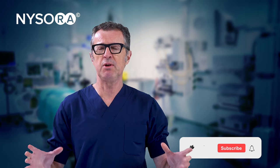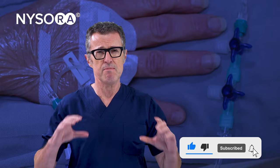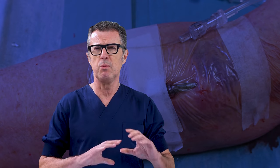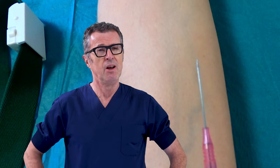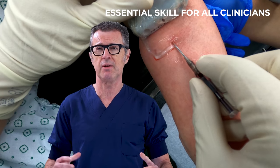Did you know that placement of peripheral lines or IV cannulation is one of the most commonly performed invasive procedures in acute healthcare settings, with more than 1 billion lines being used annually worldwide? So it is an extremely important skill to master by most healthcare professionals.